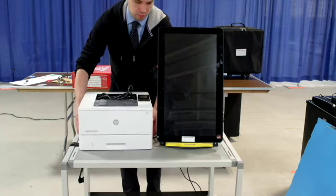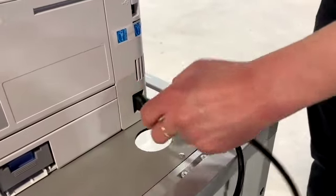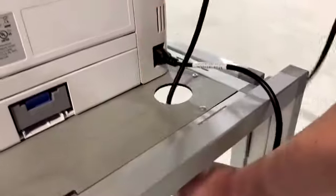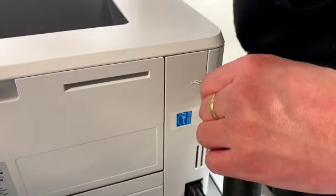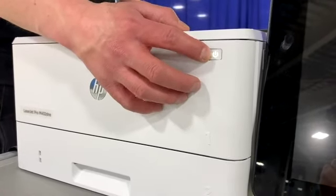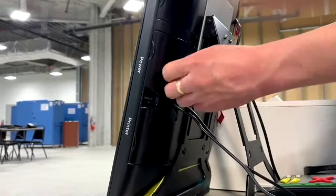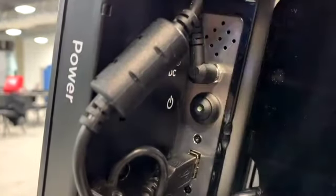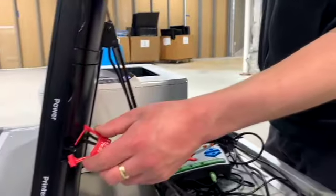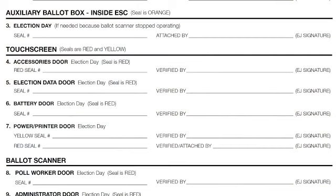Place the printer on the voting booth. Plug the power cord for the printer and run the cord through the opening in the back of the table and connect to power. Run the touch screen cord through the other opening and connect to power. Connect the printer cord coming from the touch screen into the back of the printer. Turn the power on. On the touch screen voting unit, break the yellow seal on the power printer door. Locate the on switch and press. Wait for the touch screen to initialize. Re-seal the door with a red seal and record the seal number on the seal accountability form.